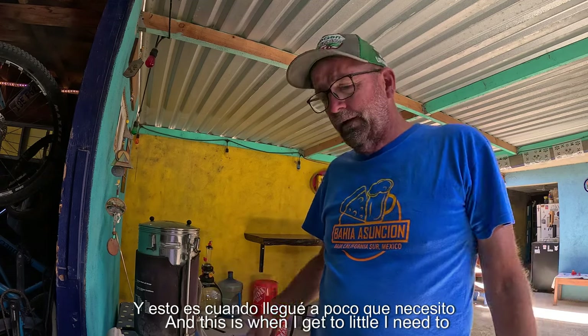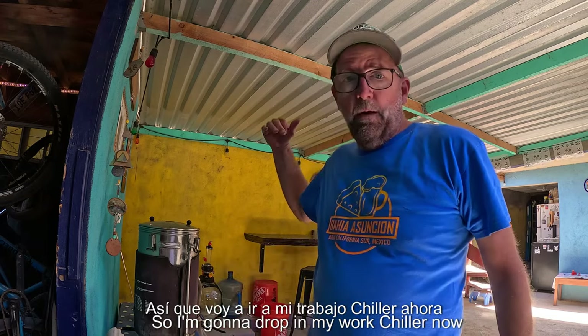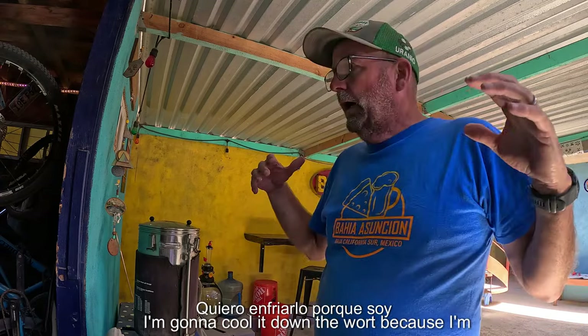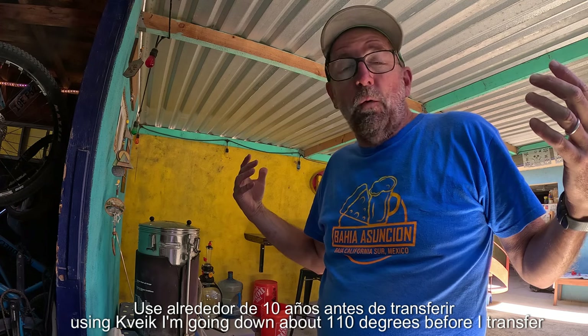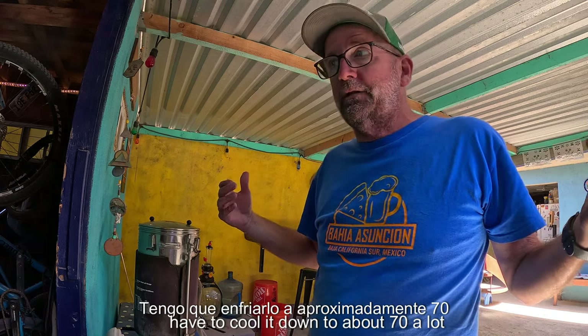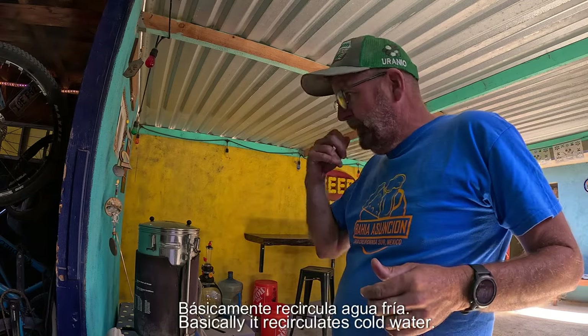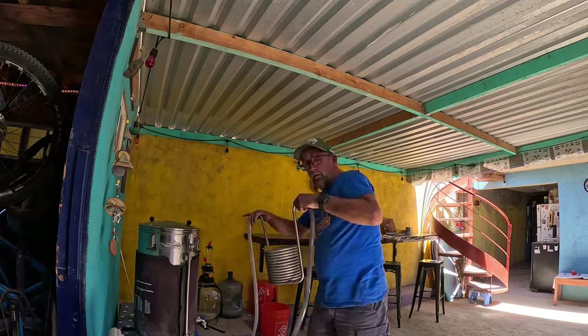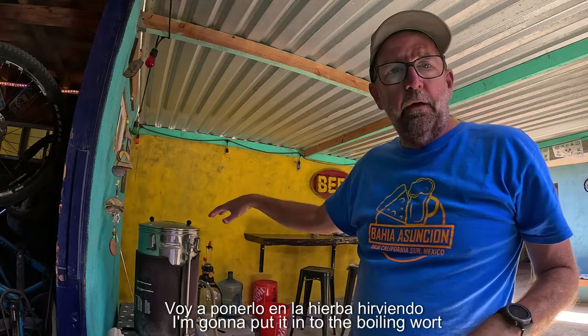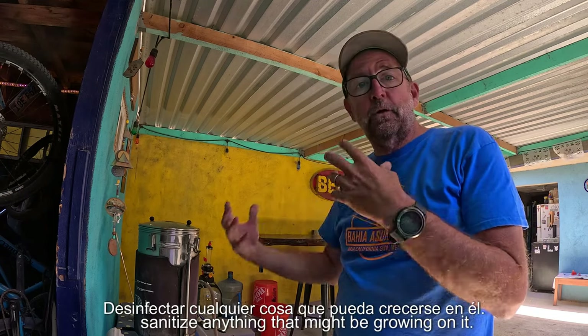We're coming back down to the last 15 minutes or so, and this is when I need to focus. I'm going to drop in my wort chiller now. When we're done brewing, I'll cool down the wort. Because I'm using Kveik, I only cool it down to about 110°F before I transfer into my fermenter, which is really nice. If I was using a traditional ale yeast strain, I'd have to cool it to about 70 degrees, which takes a lot longer. Basically it recirculates cold water through these tubes. I'm putting it into the boiling wort right now because it will sanitize anything that might be growing on it. Once we're done boiling, that's when we need to worry about infections.